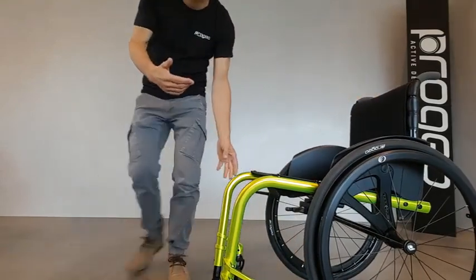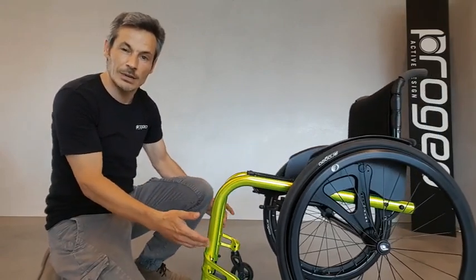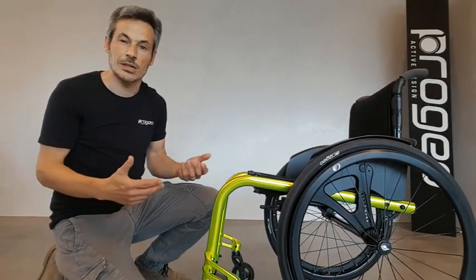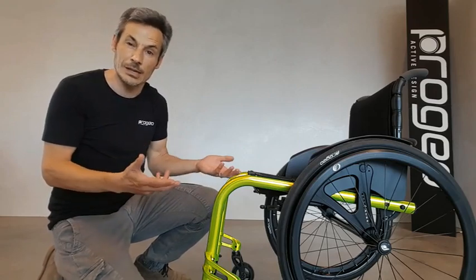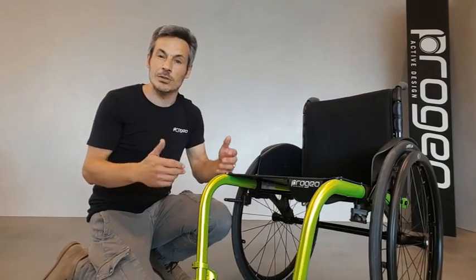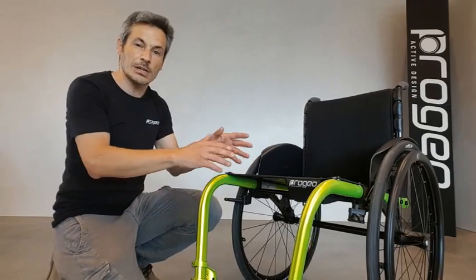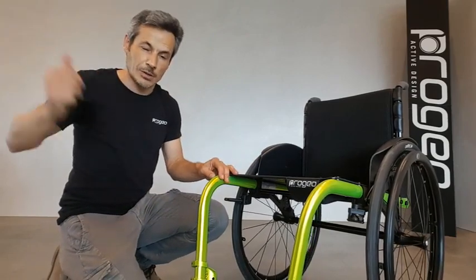Its linear and accurate design, elegant and sporty at the same time, offers great characteristics in terms of lightness and maneuverability. Multiple adjustments and uncountable numbers of possible configurations and personalizations make this model an elite product.